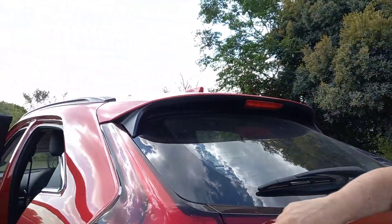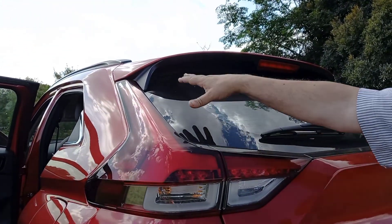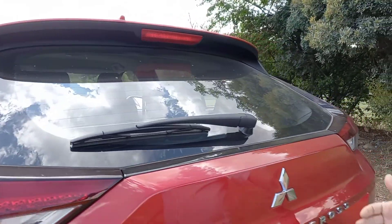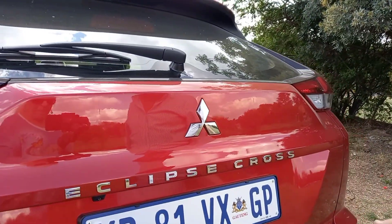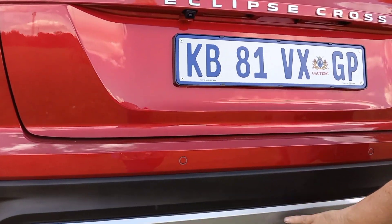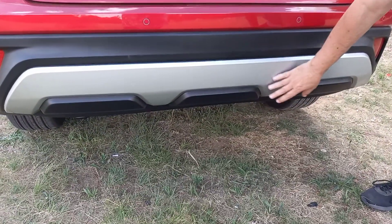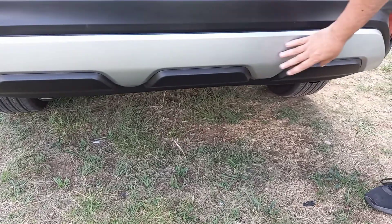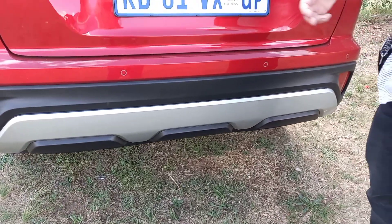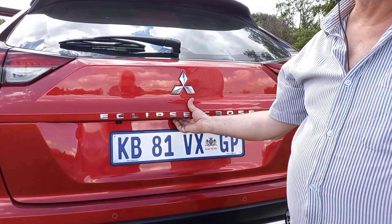Coming around to the back — you've got the boomerang-shaped LED tail lights over here. Nice and high framing, the rear window over there, and the spoiler over the top. These are features you're expecting these days. Of course, rear park distance control, and there is a rear camera. You've got the cladding effect over here — it's quite an unusual effect, the black and the silver next to each other, but it gives you the skid plate kind of effect and the tougher look of an SUV.